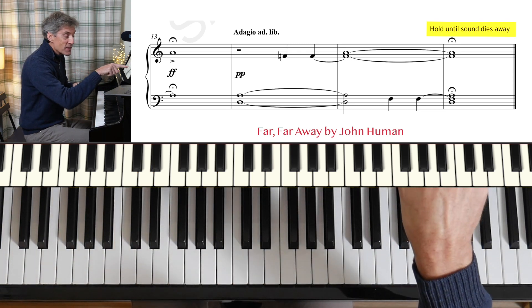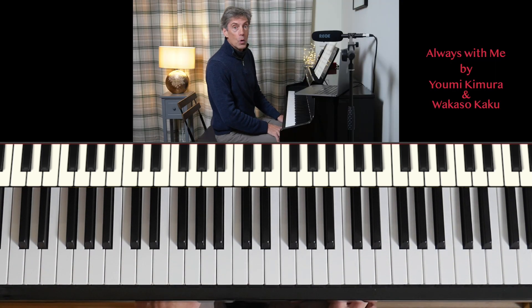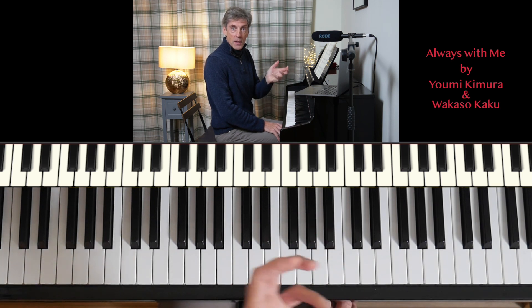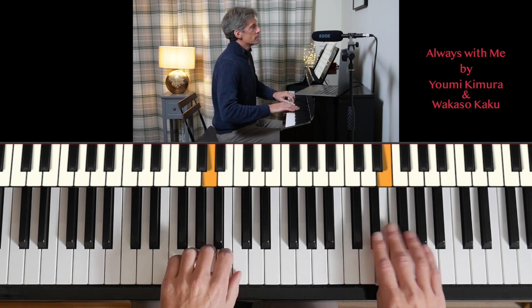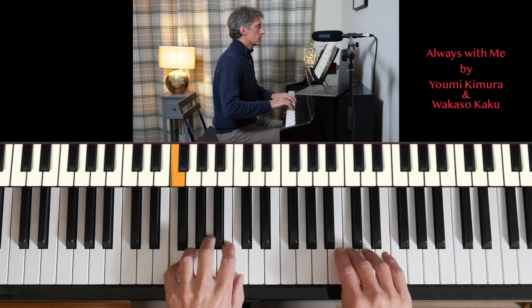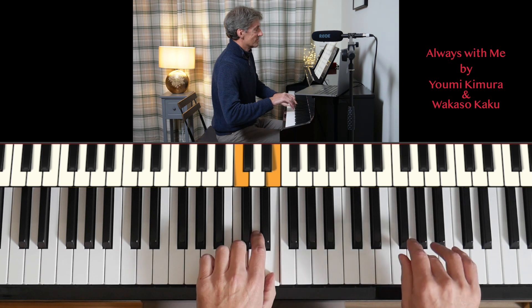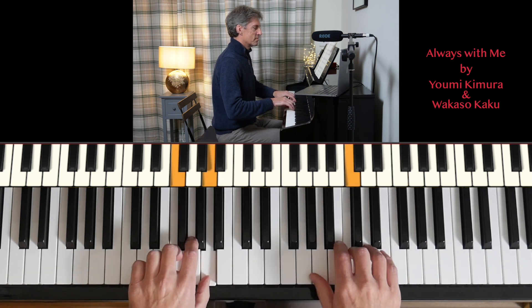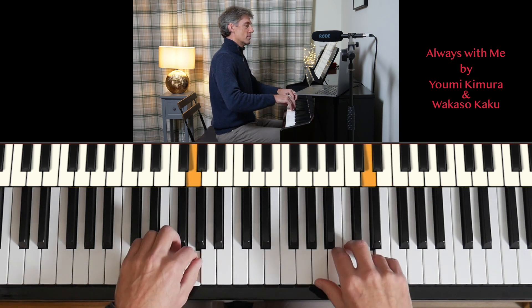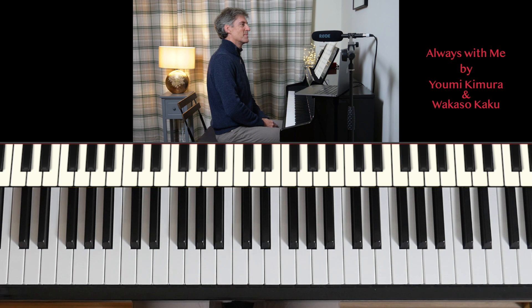Hold until sound dies away, it says at the end. Always With Me — simply, it's marked up at the top, and quite a lively tempo of 120 beats per minute. Music by John Heumann.